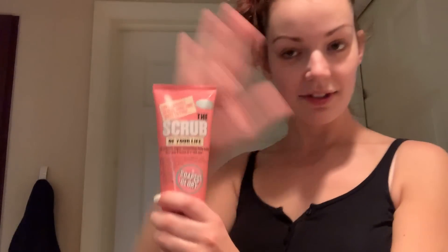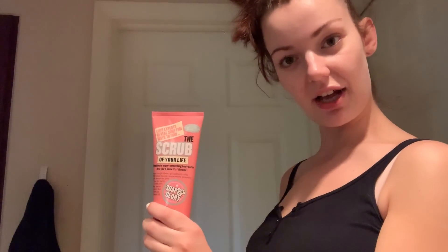I have no cleanser, so I'm just going to use a scrub — it's actually a body scrub from my whole body routine. This is what I'm going to use to clean my face. It's leaking because it's been in the shower. Soap & Glory Scrub of Your Life — I use it to scrub my body before I put fake tan on, but today I'm going to use it to scrub my face.